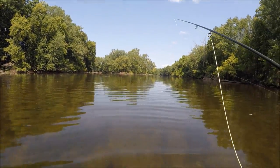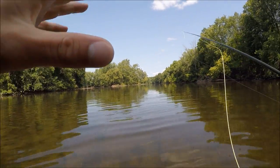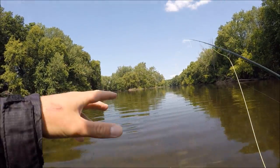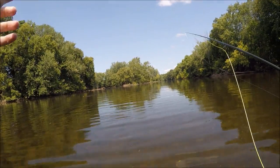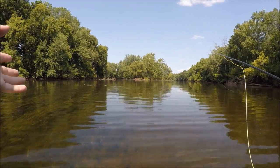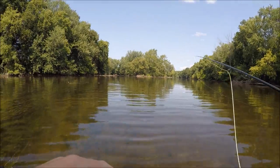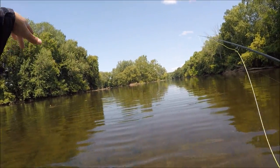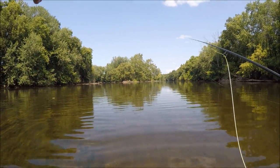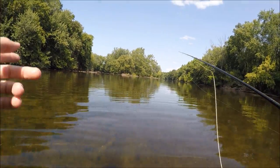That definitely seemed like a morning bite — I caught the first three fish within two hours of getting here, all pretty early in the morning. Now it's been about an hour and a half since my last fish. I had a few carp that sucked it up and spit it right back out, or followed it and turned away at the last second — so they're still a little interested but not committing. I'm going right back to the holes where I caught the first couple fish, and if there's nothing there I'll probably move to a whole different area of the river.